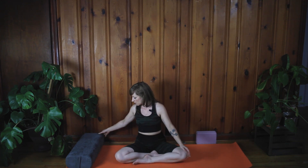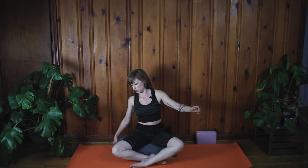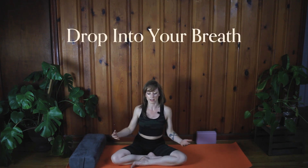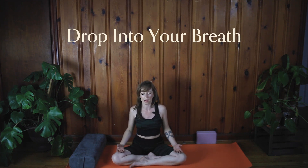Let's go ahead and start in a comfortable cross-legged position. You can either be sitting on the mat, or if you have a bolster and you want to sit on the bolster, you can do that. If your knees are pretty high up, then a bolster is going to be good for you. Go ahead and close down the eyes, and let your hands fall on top of your knees or into your lap, or on top of your thighs — wherever is comfortable for you.